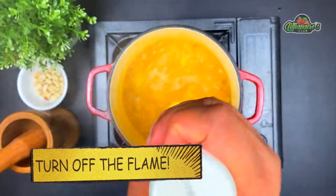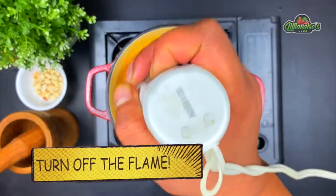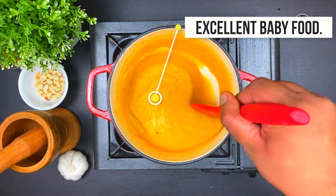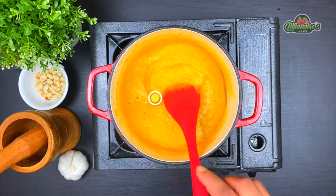Now let's turn off the flame and blend the soup with an immersion blender. Be very careful when blending hot liquid. This beautiful smooth and silky base for our soup is ready. Not only is this a really great soup, but at this stage it's also a great meal for toddlers.